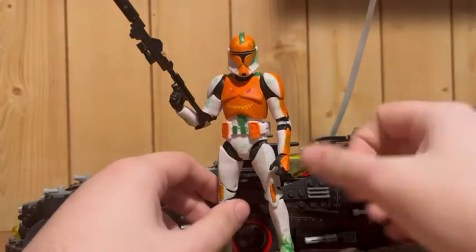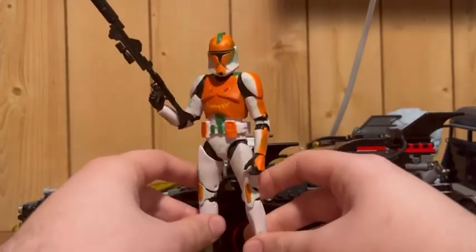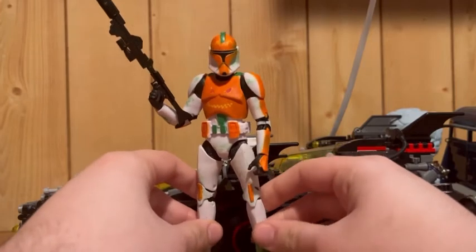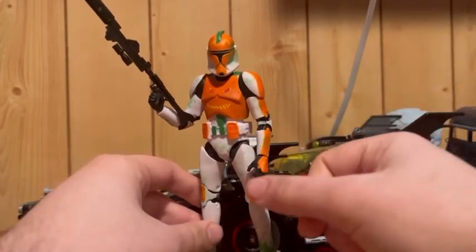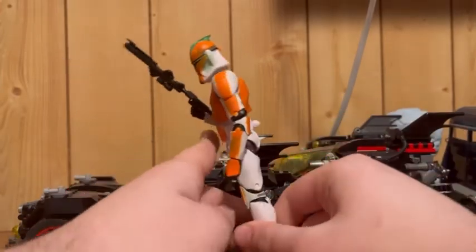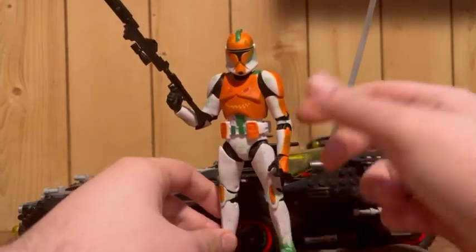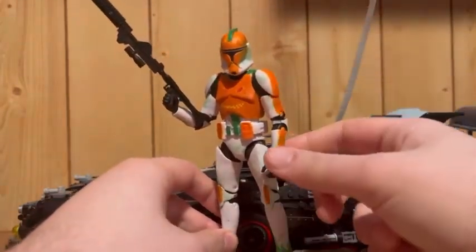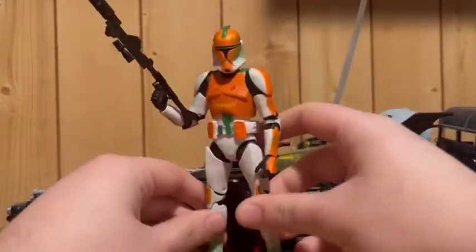He has a stripe down his arm like a 501st Trooper would. I kinda gave him the 501st paint scheme with the knees and the arms and stuff. But the 212th didn't really have that. I'm not gonna say stuff that I'm not 100% certain on.